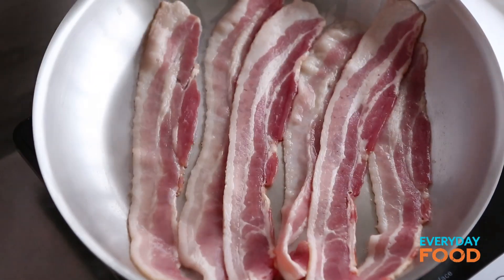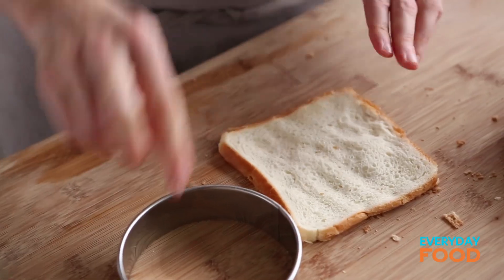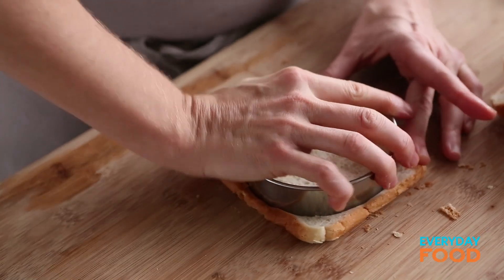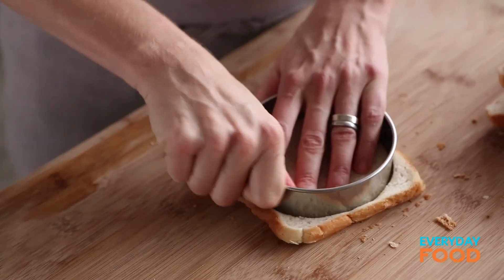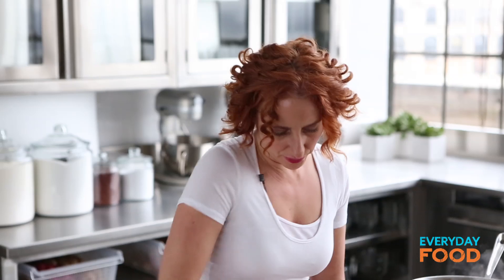Now that those are cooking I can go back to my bread. Once they're all nice and flattened out, you're gonna use a four inch round cutter to cut them into rounds. I'm using eight slices of white bread, like a regular sandwich bread, for six cups. You'll see why in a minute when I start lining my muffin tins.